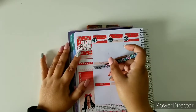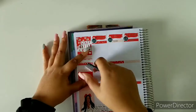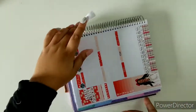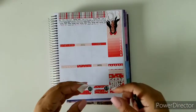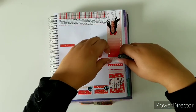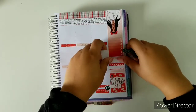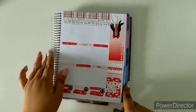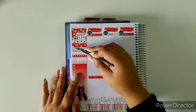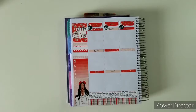Something here is really really bothering me — something is not coming off straight. It could be me, yeah — I'm just going to leave it like that.